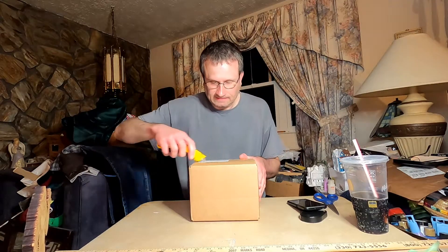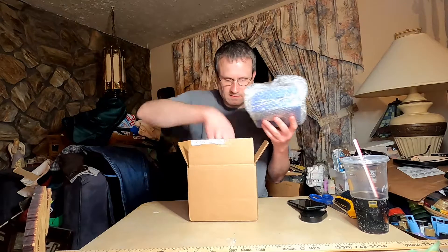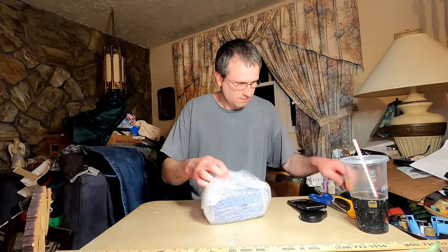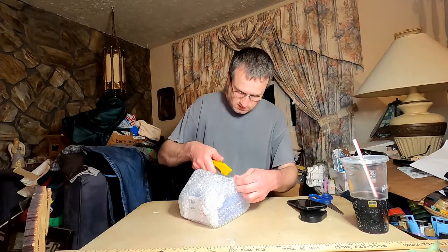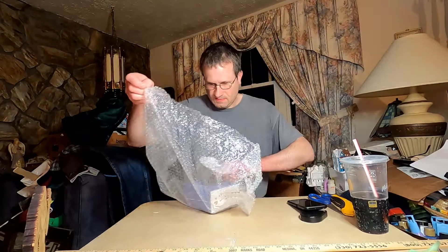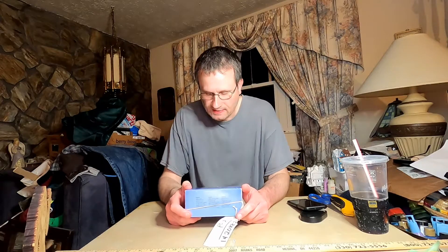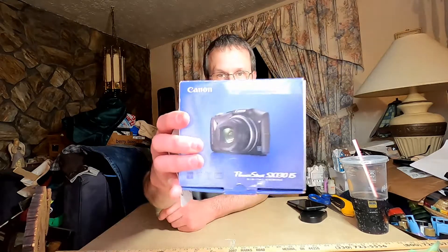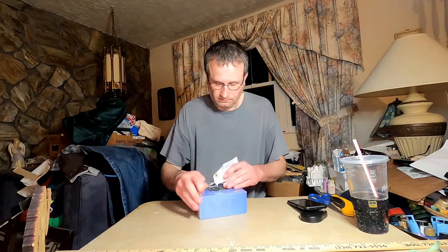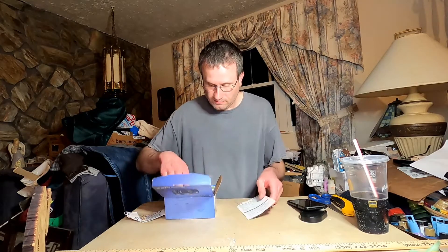I think I know what this one is. There's a lot of packaging. A lot of packaging. This is the Canon PowerShot SX130 IS digital camera. I really like these ones — this is my real favorite camera. I think this one cost me a whole $7.99.